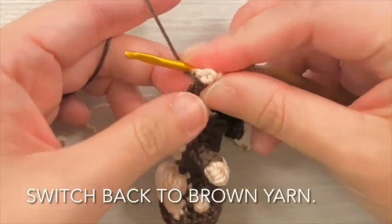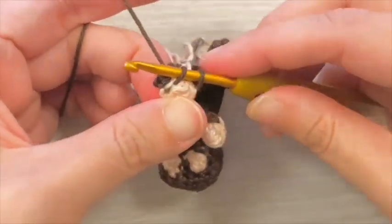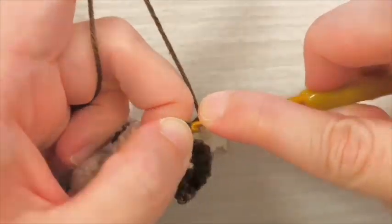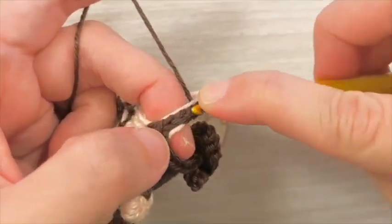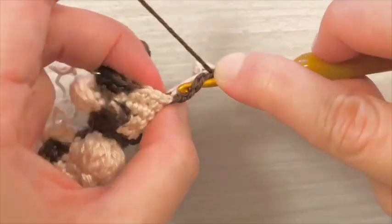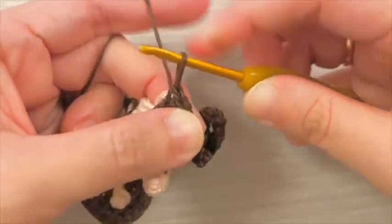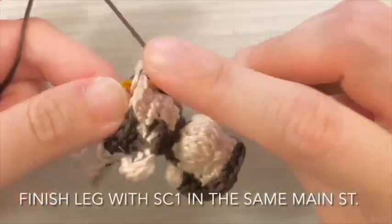Switch back to brown yarn. Continue to slip stitch 5 down the chain in brown. Finish leg with single crochet 1 stitch in the same main stitch.